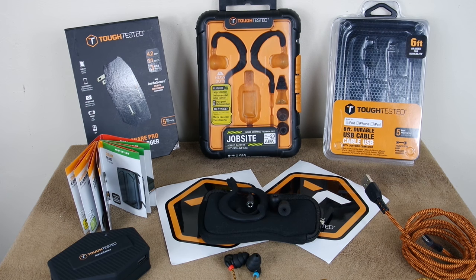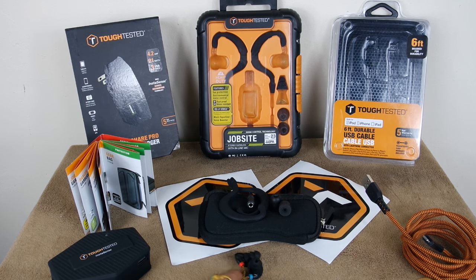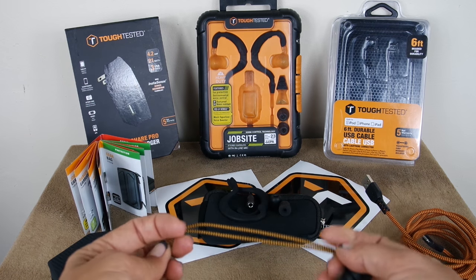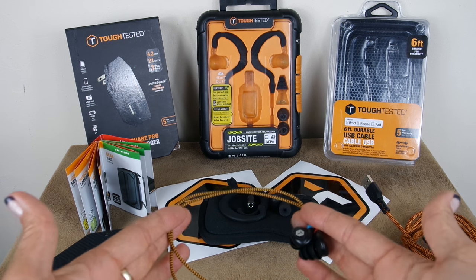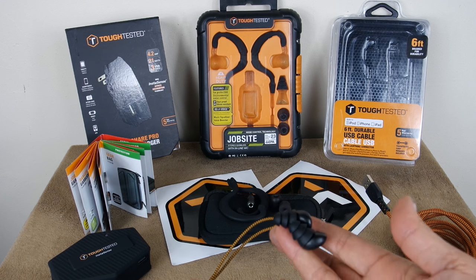Hi, this is Bored Femme and today I'm showing you some accessories by Tough Tested. My other half is in construction — usually one of us is demolishing something — so I couldn't wait to get a hold of nice durable accessories by Tough Tested. Starting off with the Job Site earbuds, since he's in construction, this was the first one I really wanted to try.